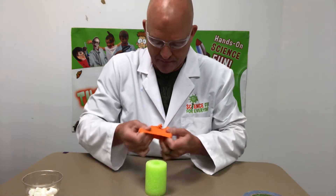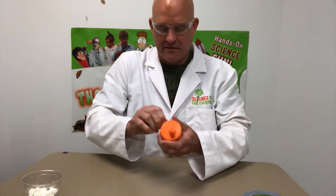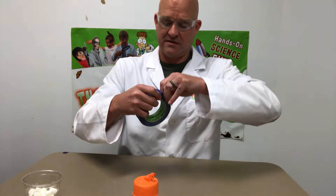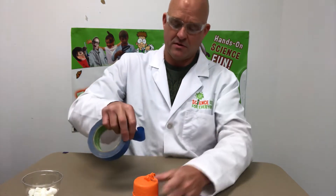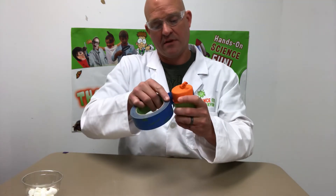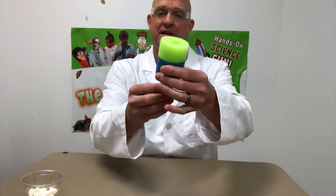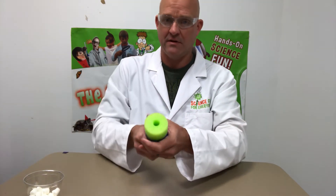It doesn't have to be perfect. Then for the last piece, take your tape and use it to secure your balloon to your pool noodle so it doesn't go flying off — nothing fancy. And that is your mini marshmallow shooter!